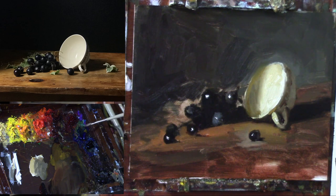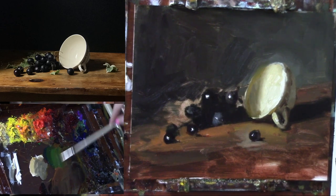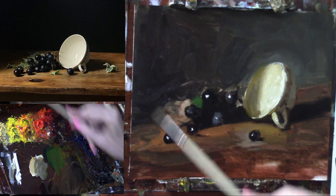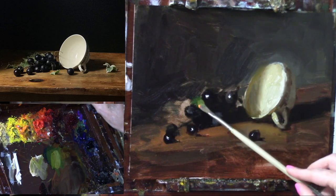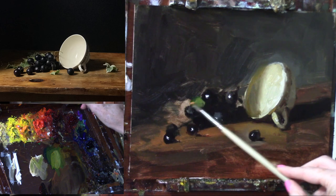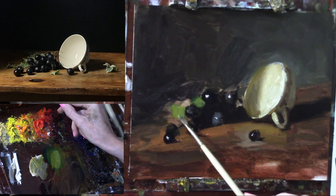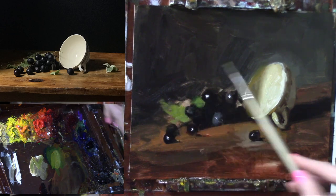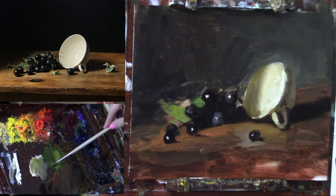Let's get some green leaves — I'm still going to use that phthalo green cool from before. This is really where those negative shapes start to come into play, so I'm really looking for the spaces in between grapes, which ones do we want to carve out a little more clearly. Just like using tabletop color to carve out grapes, in this case we're going to use leaf color to do that.